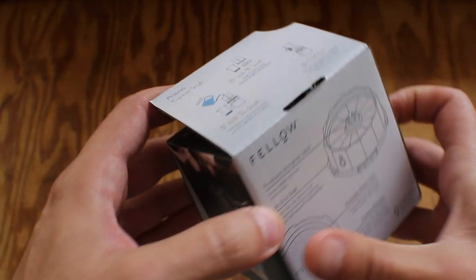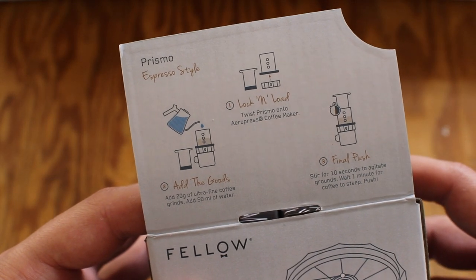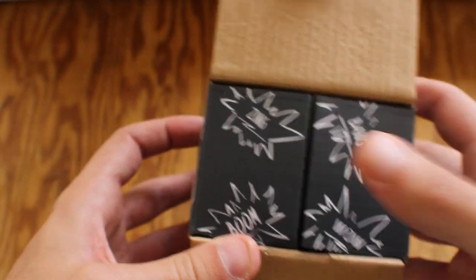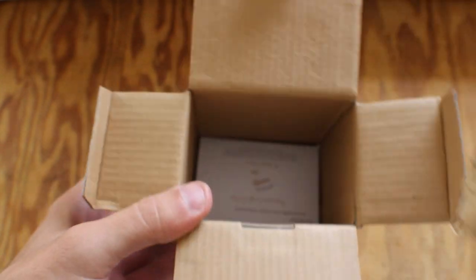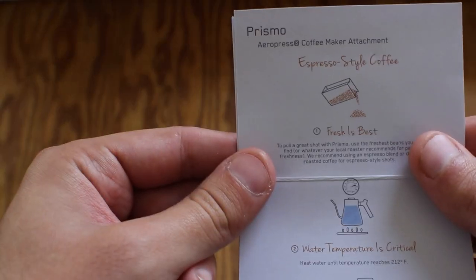The one thing I've always been trying to get on my AeroPress is crema, so when I saw the picture on the box and thought, wow, you can get crema from this, I had to check it out. I mentioned that I was interested in this to my boss — shout out to PJ for picking this up on our last order from Fellow and letting me take it home and play with it.